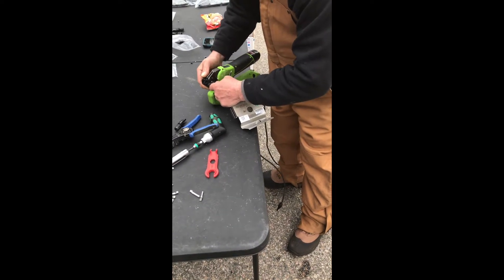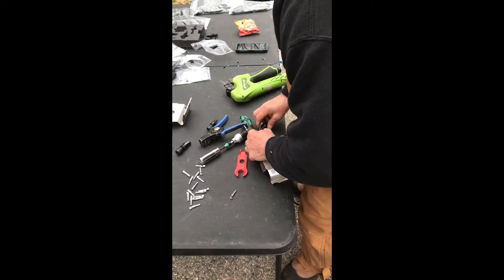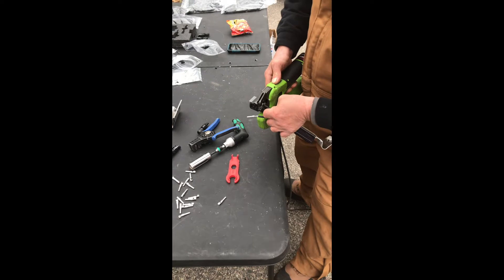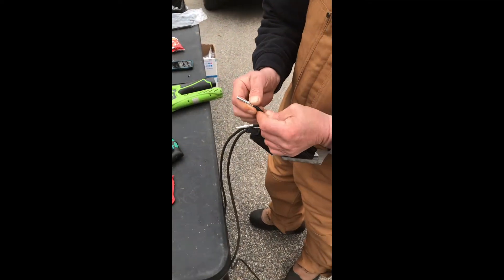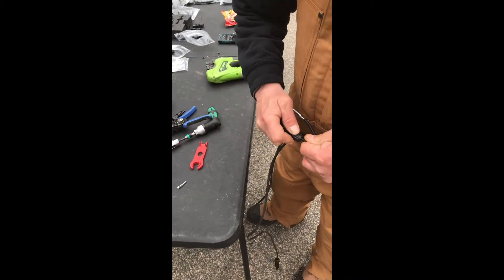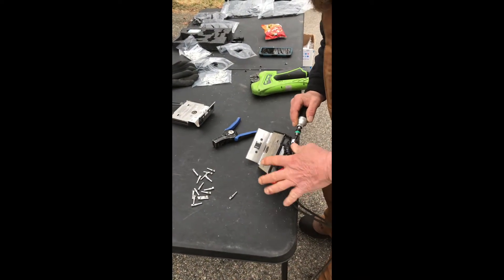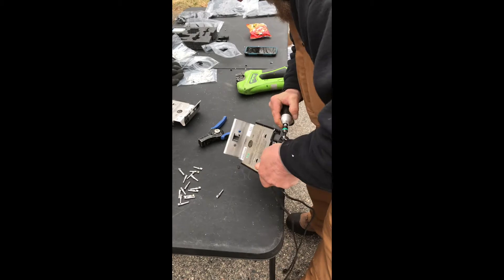We're going to take a positive pin and put that on the other end. Then just check it — make sure no wires are sticking through. Then take the smaller gland: take your negative and put it on the negative until it clicks. Positive — put it on the positive. Same thing, put it on and tighten it up until it clicks.